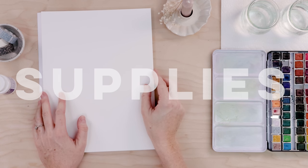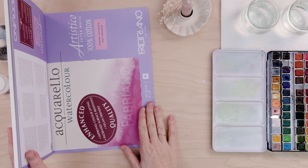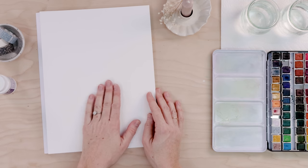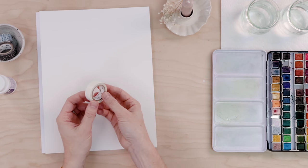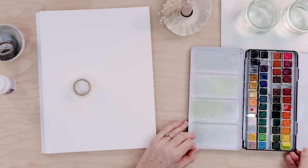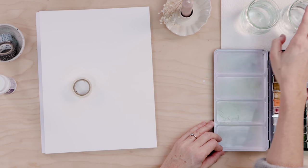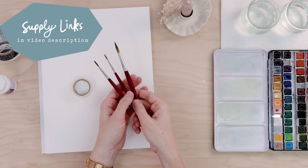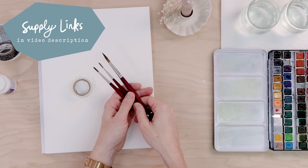First, let's talk about supplies. You're going to need watercolor paper — I'm working on a 9x12 hot pressed pad. You could use cold pressed or rough, but it should be about 140 pound. Nice thick paper means you don't have to stretch it or worry about warping and buckling. You'll also need washi tape to mask out a simple clean white border. You'll want watercolor paints — mine are linked in the description — two glasses of clean water, paper towel for blotting your brush, and watercolor brushes. Today I'm using a number eight, number four, and number two round paintbrush, also linked in the description.